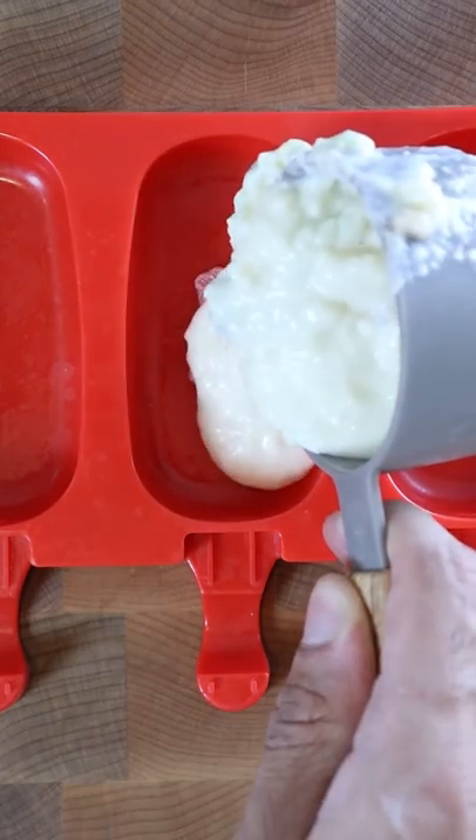Let this reduce for an additional 10-15 minutes and it should be pretty thick. Now you can add this into any mold you wish and have it frozen for at least 8 hours. Enjoy.